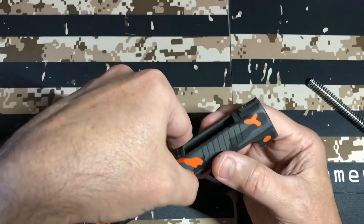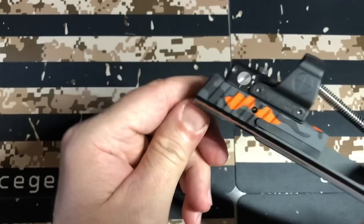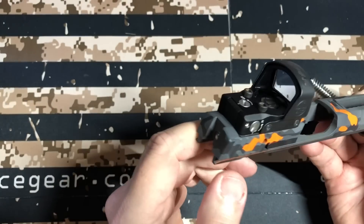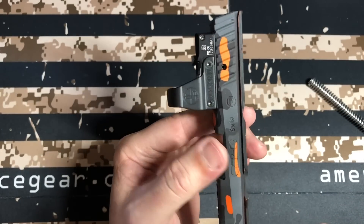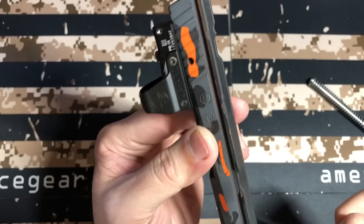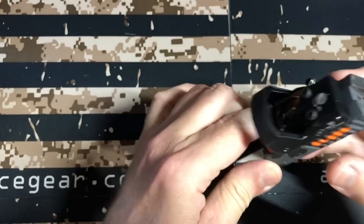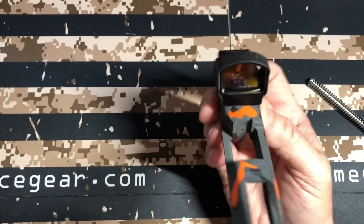Right here I can see a little bit of orange — you can see it right there inside the slide area. That's not a big deal; I'm sure that's going to wear off too. There's a little bit right here too. But there's the inside — he kept it all clean in there.